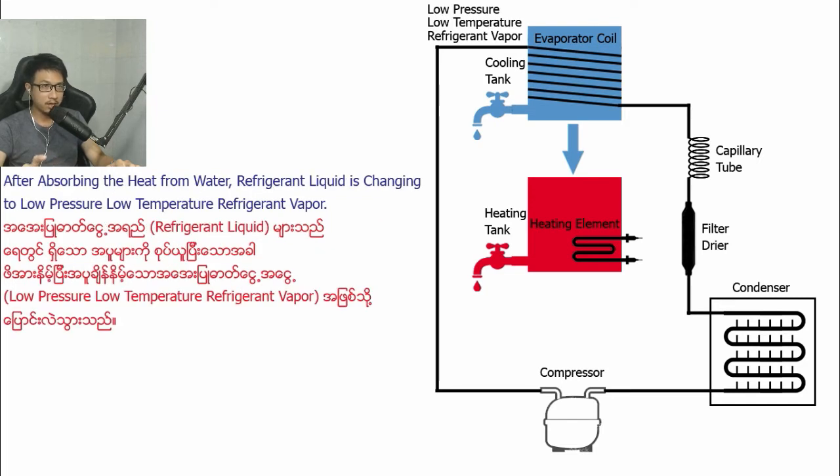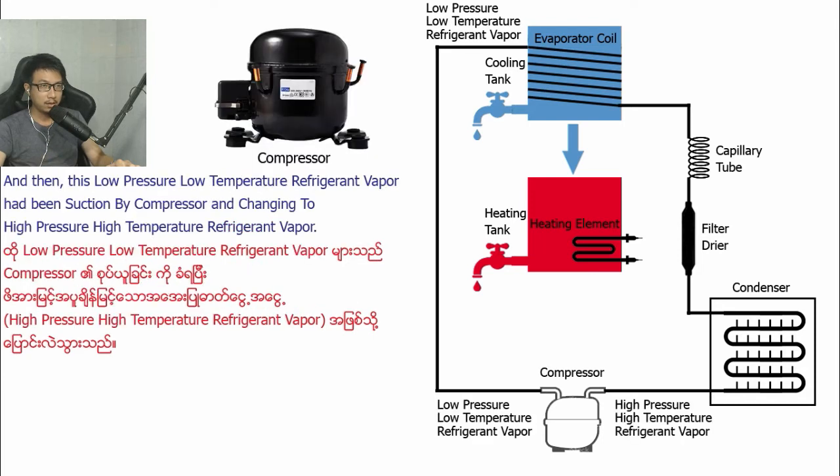the refrigerant liquid is changed into low-pressure, low-temperature refrigerant vapor. This low-pressure, low-temperature refrigerant vapor is then sucked by the compressor and changed to high-pressure, high-temperature refrigerant vapor.